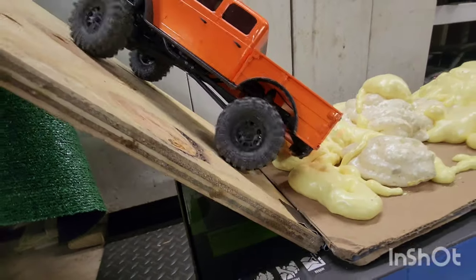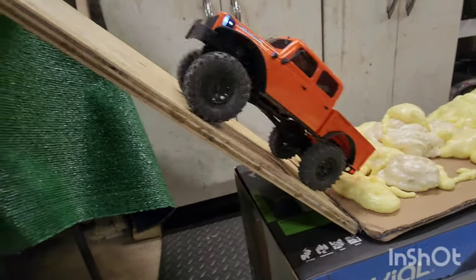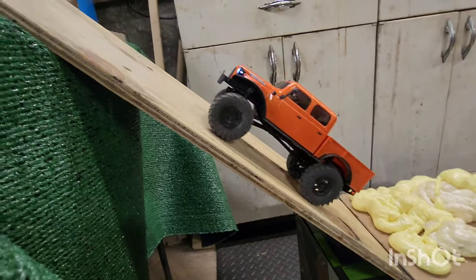Back bumper hung up — there we go, off the ramp.